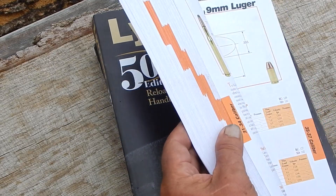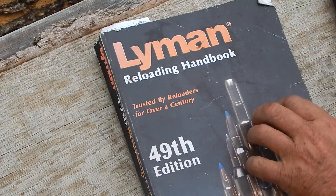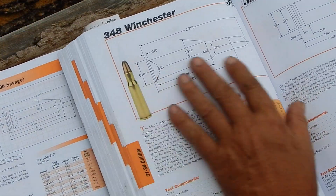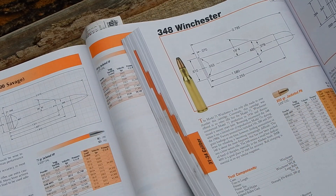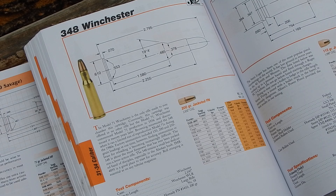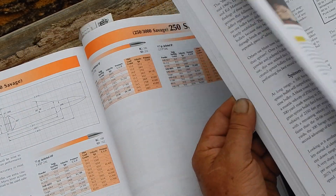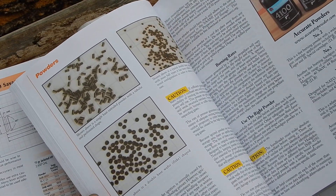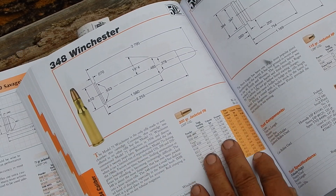It's a little fancier in that they actually have photographs of the cartridges. You still get your basic dimensions and all the loading info. It's really handy — the only thing I had against it is always in the load data...